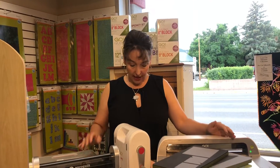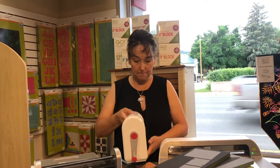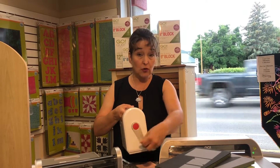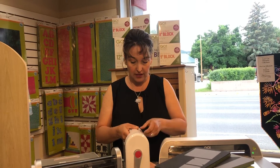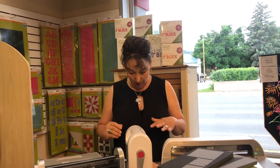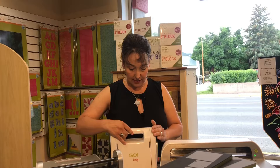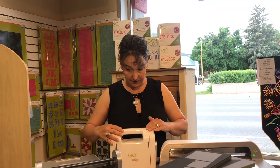Let's talk about the cutters, because that's the first decision you're going to make — see what fits best for you. There are three choices. We'll talk about the Go Baby first. This is a cranker cutter system. When it's opened up you crank and the dies go through it. It's perfect for crafts, kids, and small projects. It's eight pounds and about six inches wide, so the dies that fit through this cutting system are six inches wide. It's a very portable system.